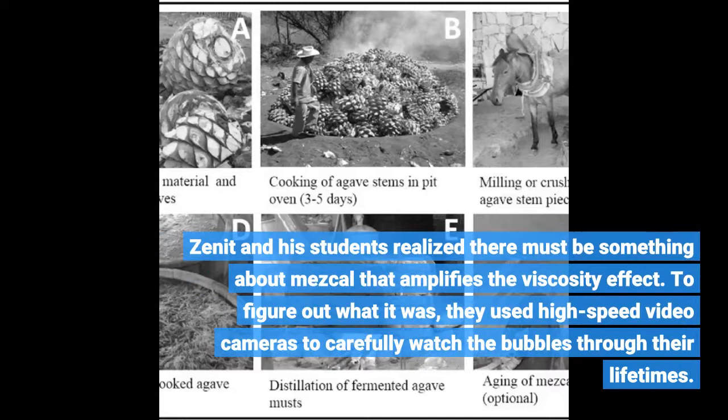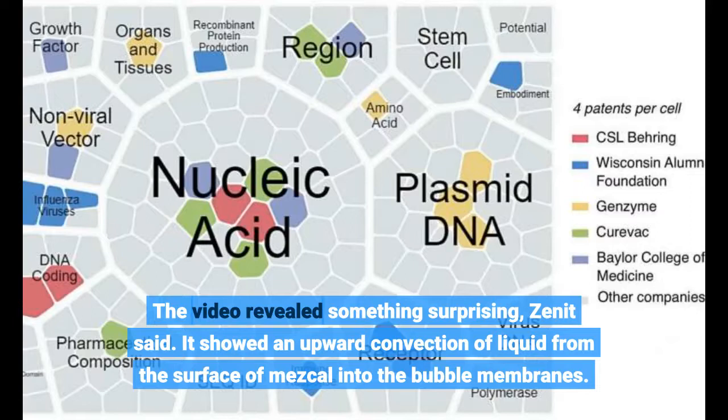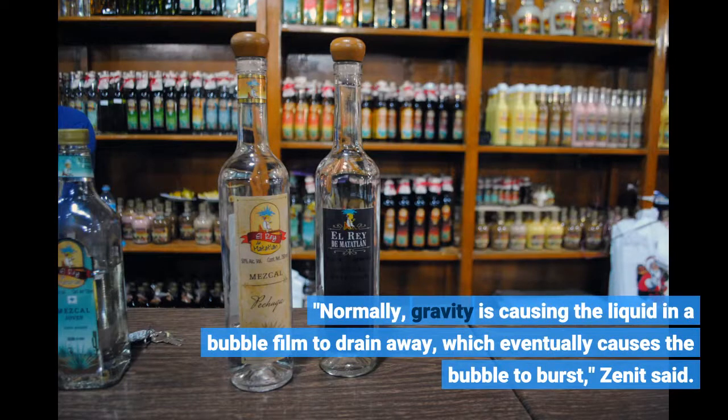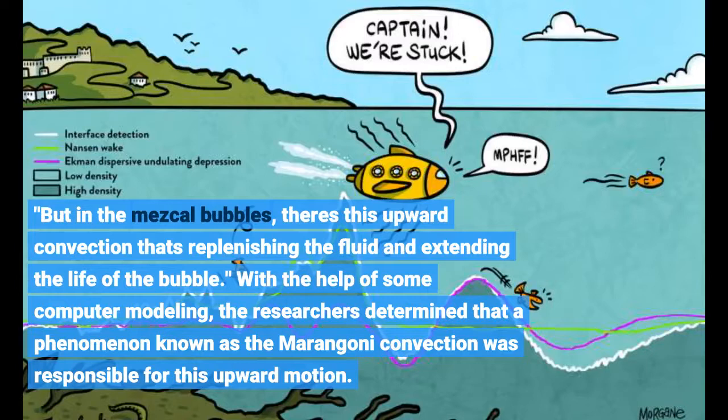Zenit and his students realized there must be something about mezcal that amplifies the viscosity effect. To figure out what it was, they used high-speed video cameras to carefully watch the bubbles through their lifetimes. The video revealed something surprising, Zenit said. It showed an upward convection of liquid from the surface of mezcal into the bubble membranes. "Normally, gravity is causing the liquid in a bubble film to drain away, which eventually causes the bubble to burst," Zenit said. "But in the mezcal bubbles, there's this upward convection that's replenishing the fluid and extending the life of the bubble." With the help of computer modeling, the researchers determined that a phenomenon known as Marangoni convection was responsible for this upward motion.